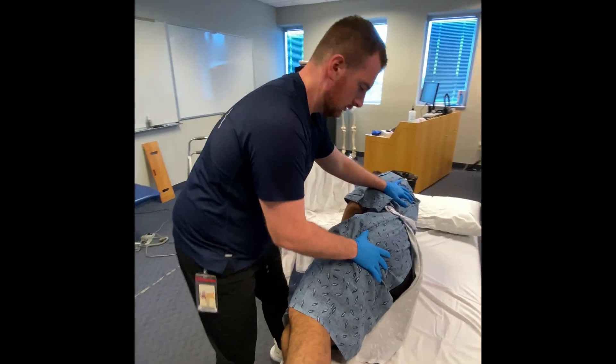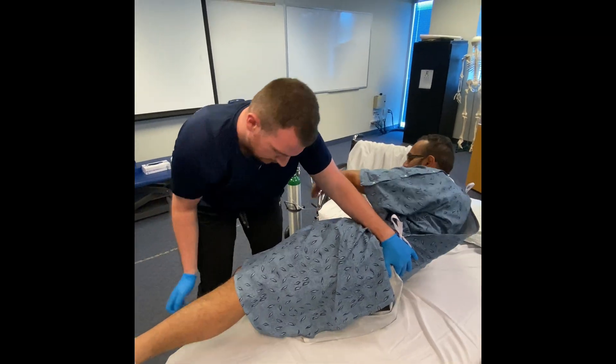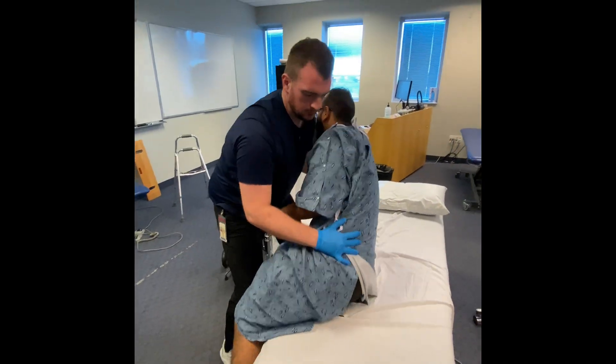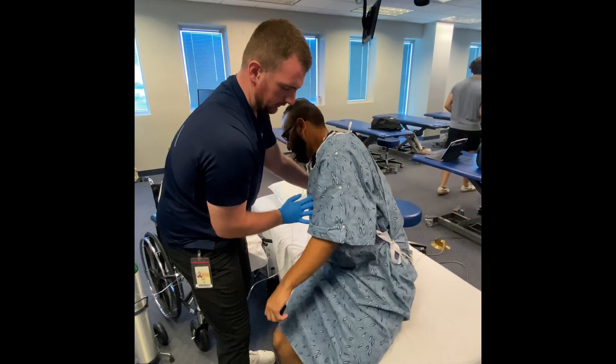I'm going to help you bring your right leg just off the bed here. Okay, good. Left one follows, and then go ahead and push with your right arm to help you sit up. We'll go on three — one, two, three. Good. And then feet are on the ground. Keep leaning this way a little bit. Good.